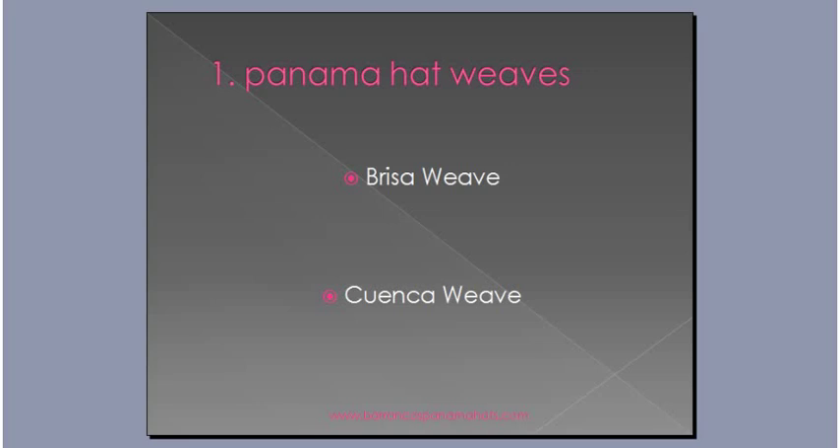But the Breezer Weave doesn't stand up as a better product compared to a Cuenca Weave. Especially if you're shopping on the internet and looking at all these different pictures, you don't know what a good Panama hat is. If you see a Cuenca Weave being sold on a website, you know you're going to be getting a good Panama hat. The other thing about a Panama hat that I really like is the brim — I always want to make sure the brim is nice and doesn't bubble up. I find that with the Breezer Weave, because it's thinner material with less paja used, you're going to have more problems with the brim and the shape over time.